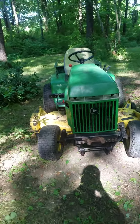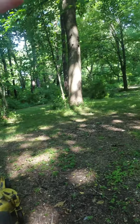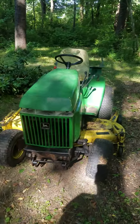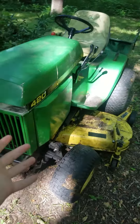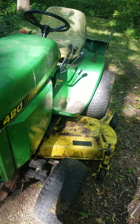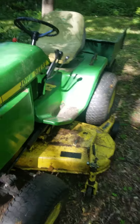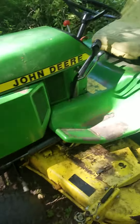Hey everybody, it's Logger Dreams here. A little different style video — I'm outside this big boy. I'm going to show you how to operate it. I haven't done one of these before, so bear with me, and let's go — get em!